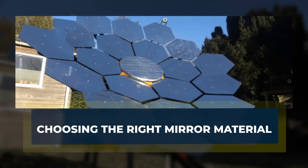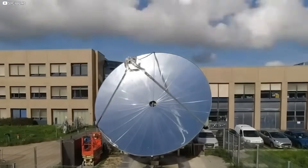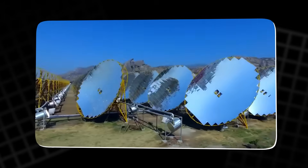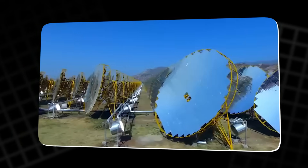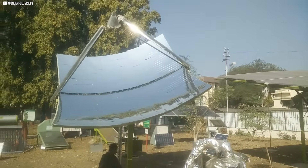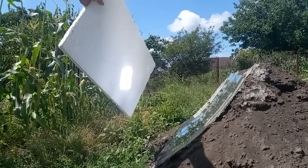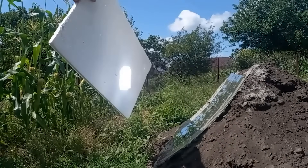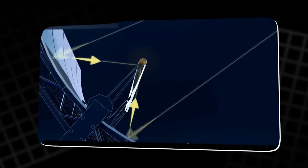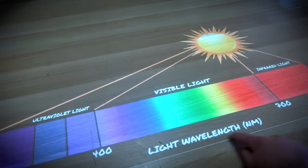Let's begin choosing the right mirror material. Before even thinking about frames or motors, we had to answer a simple but crucial question: what type of mirror would work best for this project? It sounds obvious at first — just get something shiny, right? But when you're dealing with concentrated sunlight, reflectivity and heat absorption aren't just technical details, they're make-or-break factors. We started digging into the science behind different reflective coatings. Gold sounded tempting — it's famous for reflecting infrared light, which is great for telescopes and space science. But here on Earth, where visible light carries a big chunk of the sun's energy, gold loses its edge.